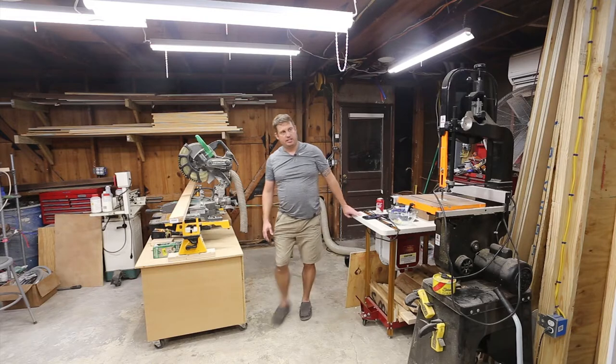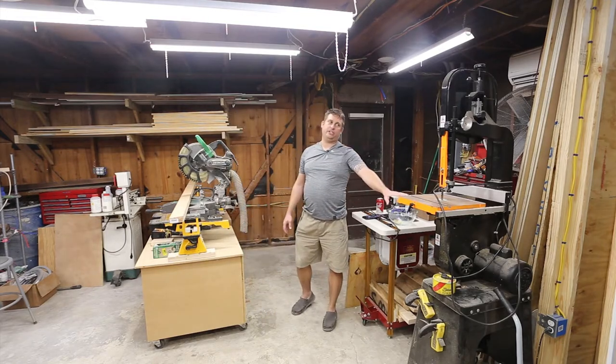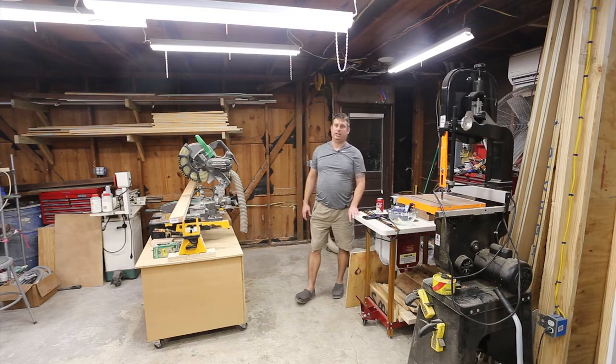So one of the things you can see on camera: I've got my bandsaw on the other side of the shop now and I've got my router table out.